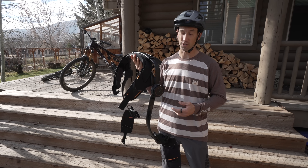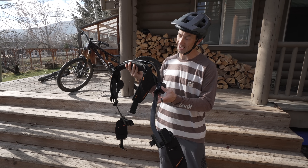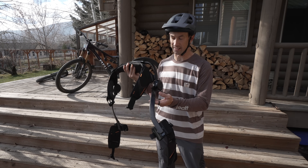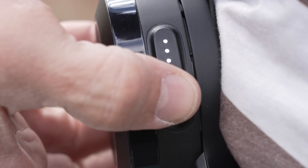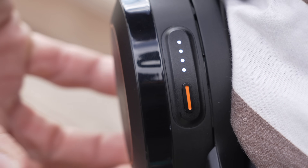So this is the Hypershell X-Ultra — this is their newest one. It produces a thousand watts of power, which is nuts. It's got titanium and carbon fiber legs and it's pretty wild. I'm ready to go.